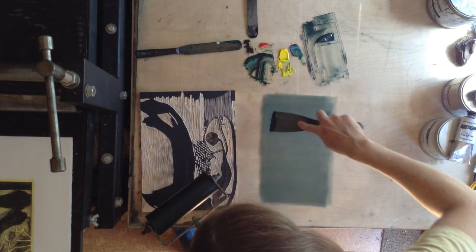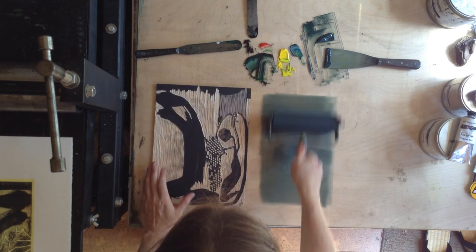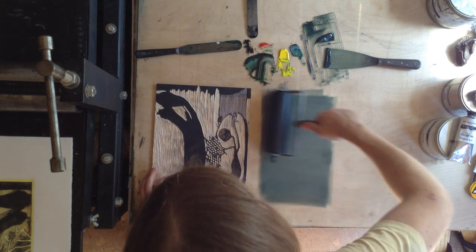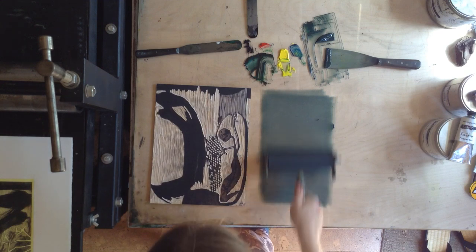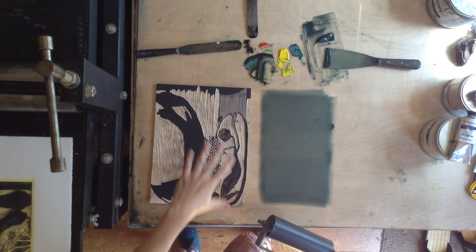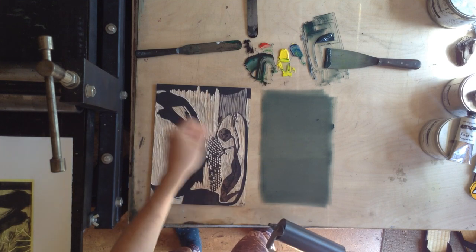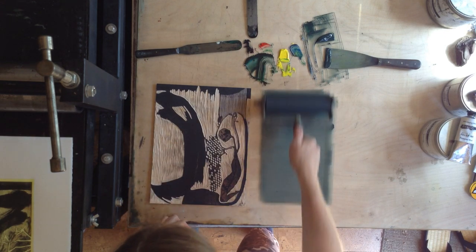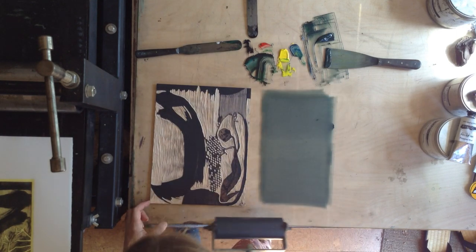Just going to pop a bit more on there. Now, as I say, the ink is dry on this plate and it is dry. What I have done is gone over with a clean rag and given it a really good rub — just a dry rub, no oils or spirits, completely dry rub — just to remove that top layer of previous ink so it's nice and clean to receive its new ink.